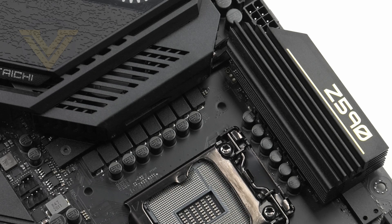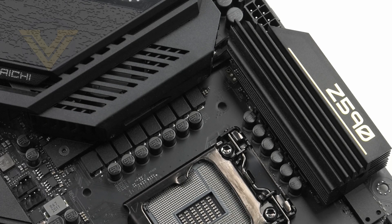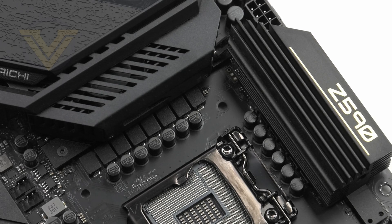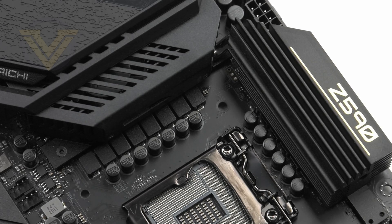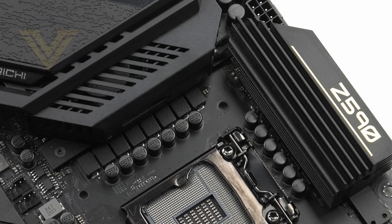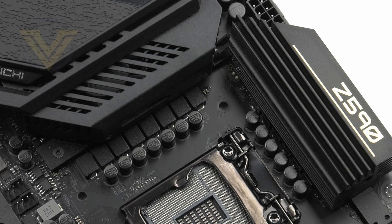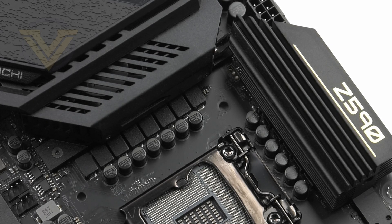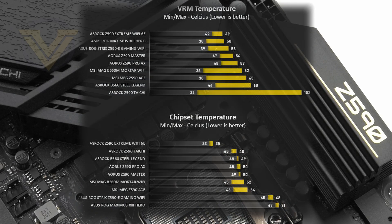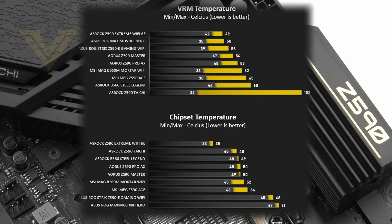In terms of power delivery, we have a 14-phase design and the Tai Chi comes under the Super Alloy configuration, meaning it has XXL heat sinks, premium 90-amp chokes and power stages, as well as Nichicon 12K black caps. Covering the VRMs are two heat sinks joined with a direct touch heat pipe, and ASRock has given one of those heat sinks active cooling for better heat dissipation. In our web review, we encountered some pretty toasty thermal results for the VRM, with temperatures exceeding 100°C under extended load — significantly greater than other boards, which does cause some concern.